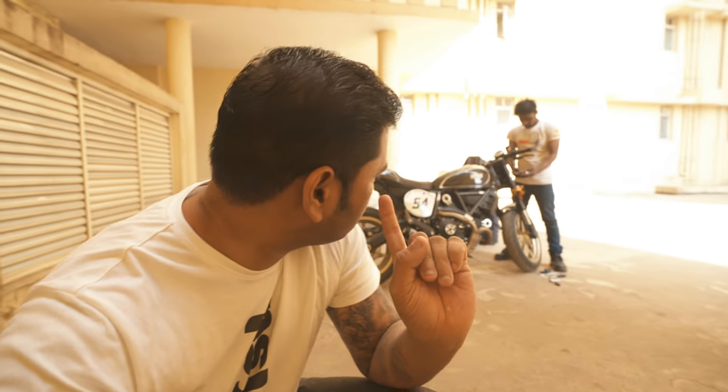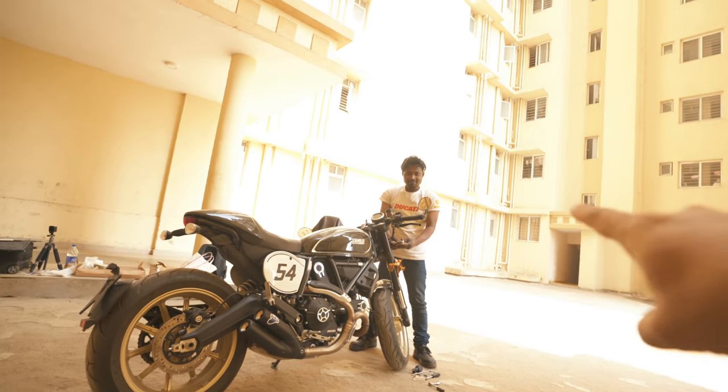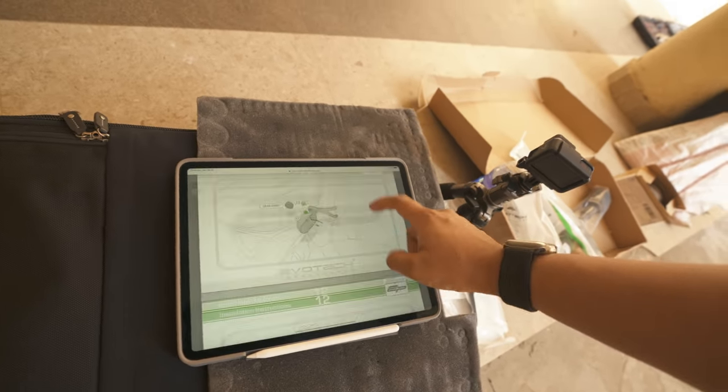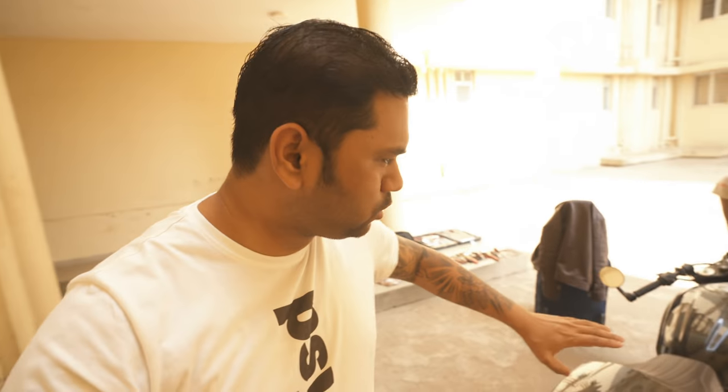Hey, what is up guys, it's 26th January, holiday, and today we are just customizing the scrambler cafe racer a bit. We have Mr. Dayal from Ducati Calcutta to do the job, and we have a lot of parts from Evotech. As usual Evotech needs a lot of instructions, so we have the iPad to go through the instructions. All the parts, exhaust wrap, toolbox is ready, job is being done. I hope it's going to take like two or three hours to get the job done. Let's do it.